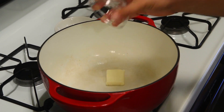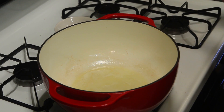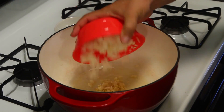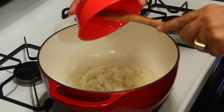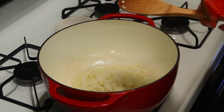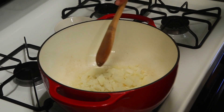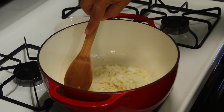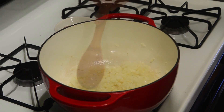First thing you want to do is melt the butter. Once the butter is melted, put in your garlic and your onions. You're gonna sauté this in the butter and cook it until the onions are translucent — basically they become kind of clear.